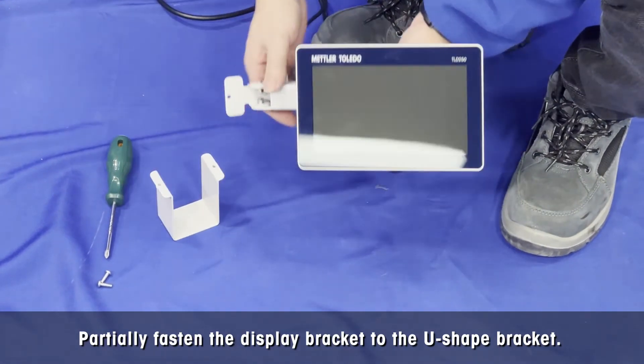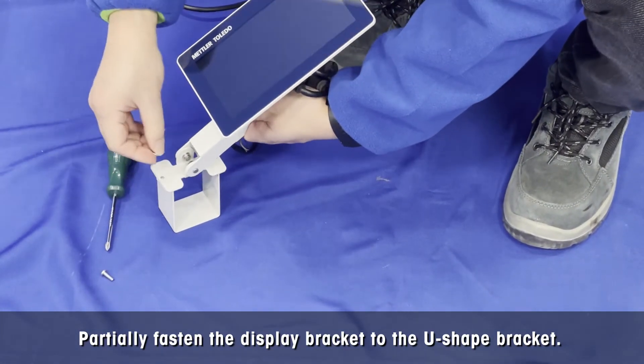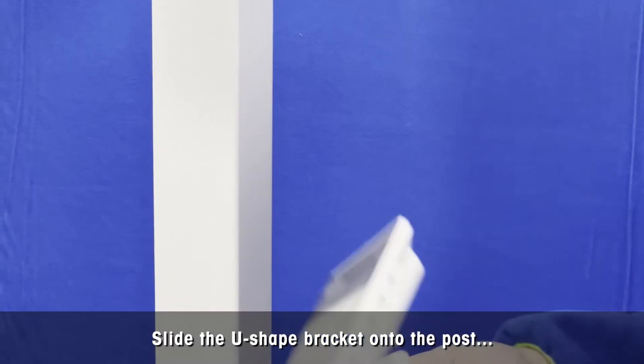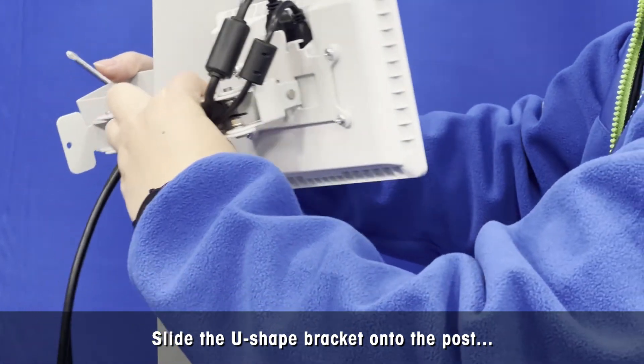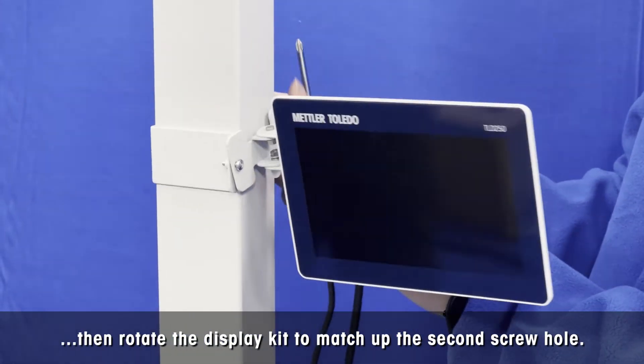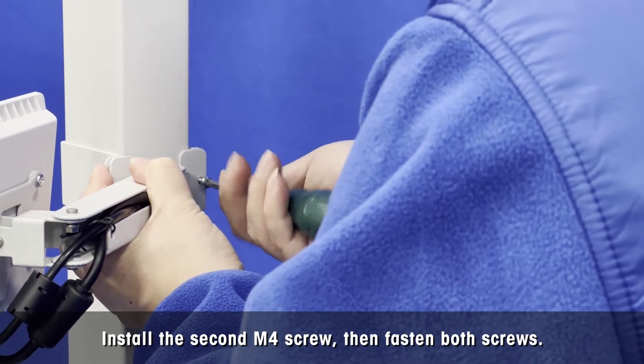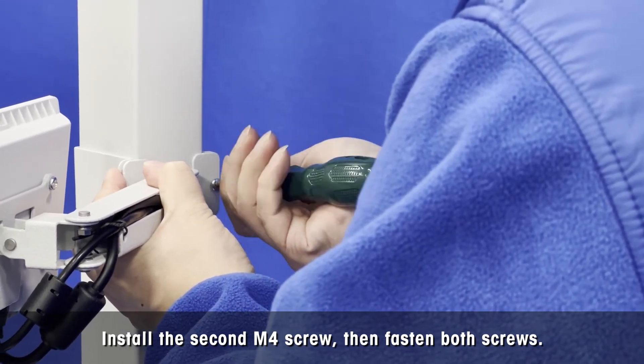Partially fasten the display bracket to the U-shape bracket with 1 M4 panhead screw. Slide the U-shape bracket onto the post at the appropriate height, then rotate the display kit to match up the second screw hole. Install the second M4 screw, then fasten both screws using a Phillips screwdriver.